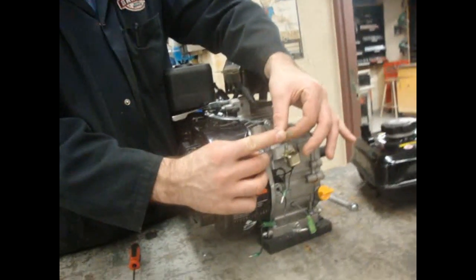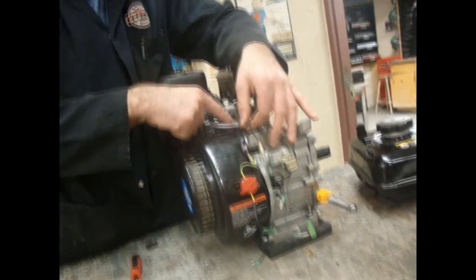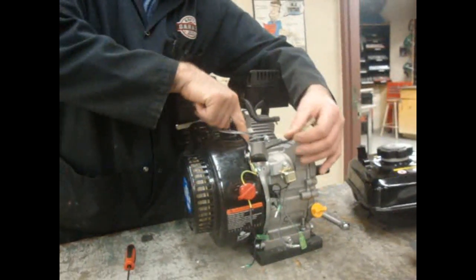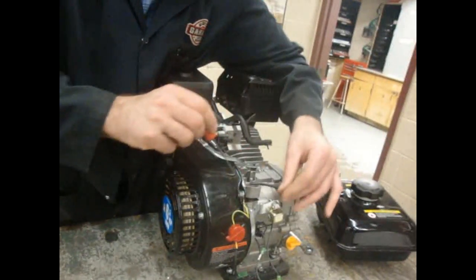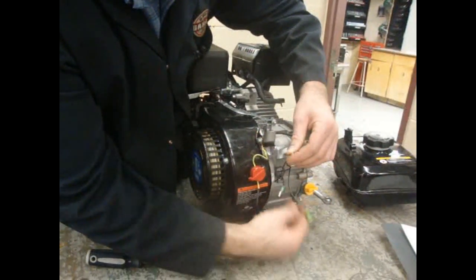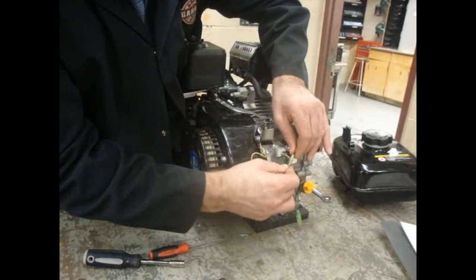Then we have another white plastic covering wire here. This one comes directly from the ignition coil — if you remember, there were two wires coming off of that. So this one here has got to fit in this channel. It's got to fit in this channel here, and then it'll come around and connect directly up to this guy here. We'll go through this little protector here, and that gets plugged in just like so.